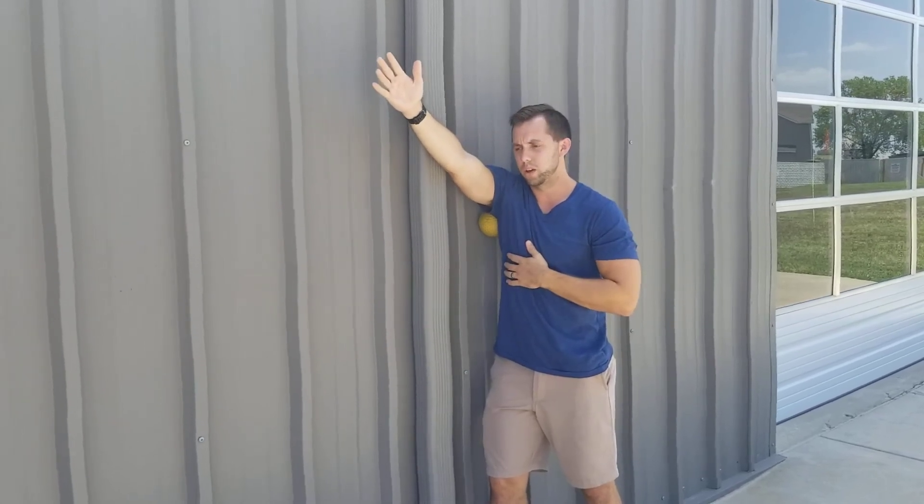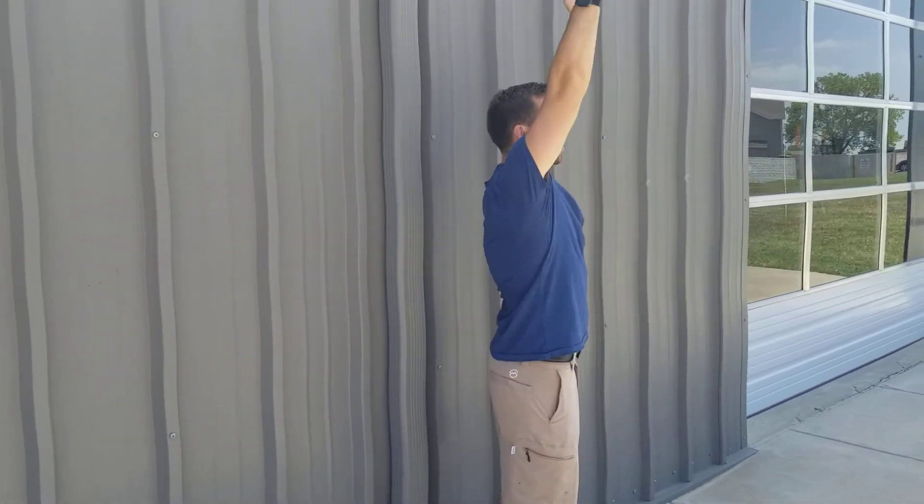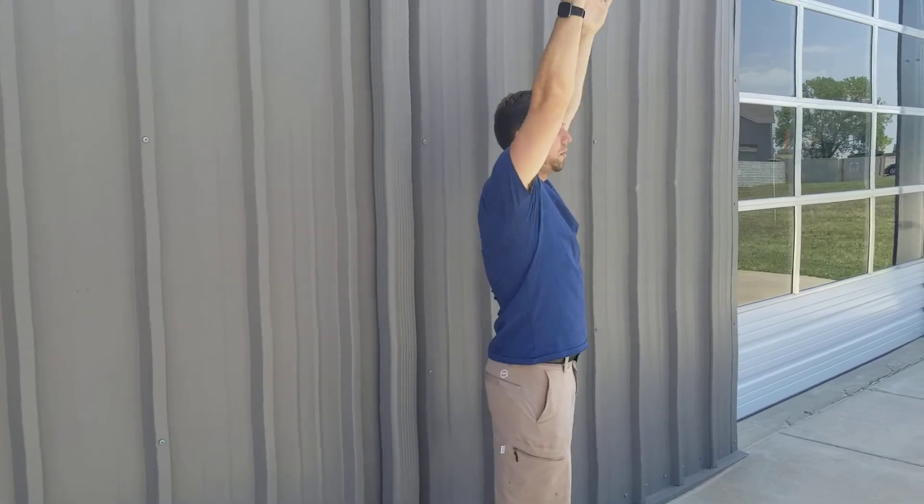Whatever works best for you, go from there. Afterwards, toss the ball down, use the mirror or whoever was watching you before, go through that range of motion again, and see how it feels — see if we got some benefit.